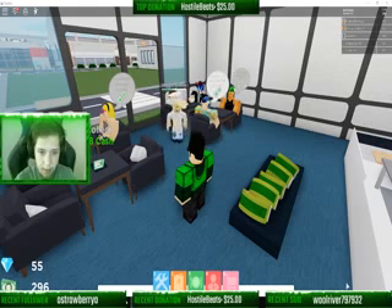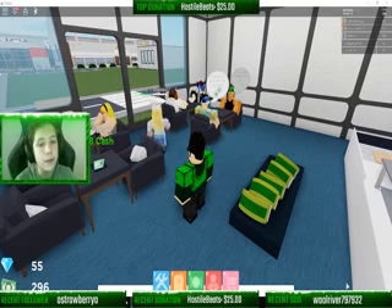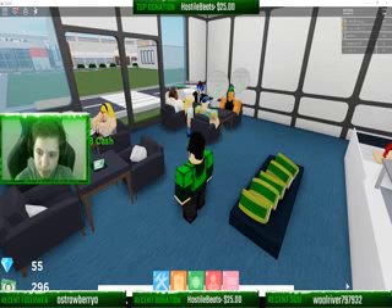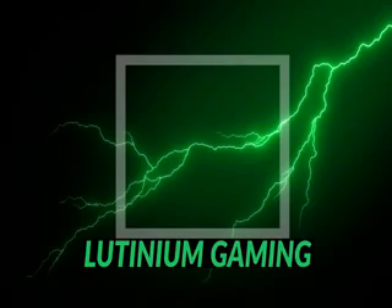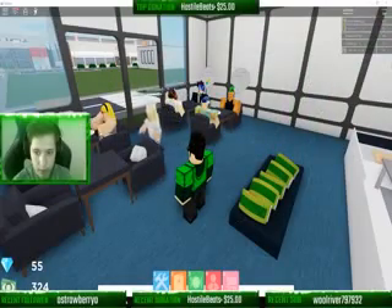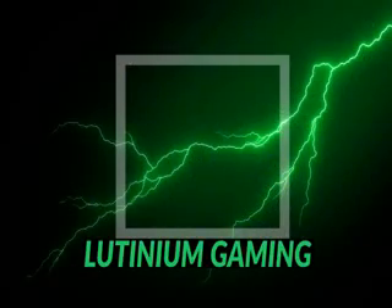Alright guys, unfortunately I hate to say it, but I think I'm gonna have to go and eat. This was an awesome stream today, but let me just put this on. Thank you guys for literally all the follows. Would I follow somebody? I don't know.